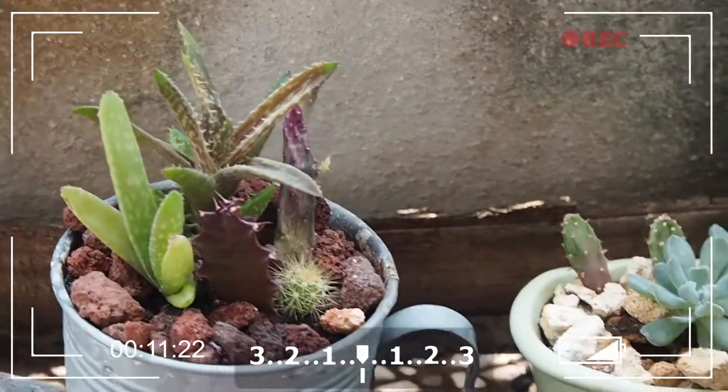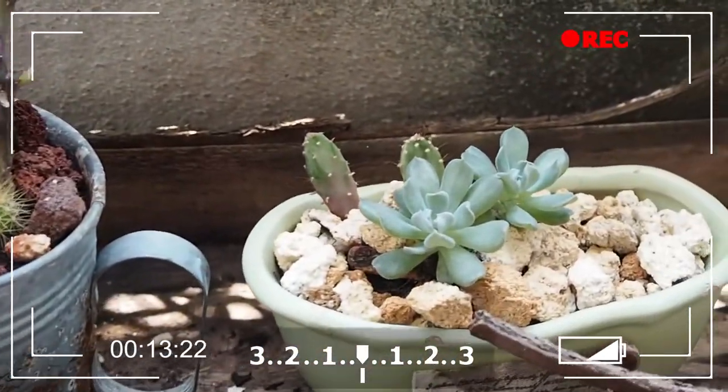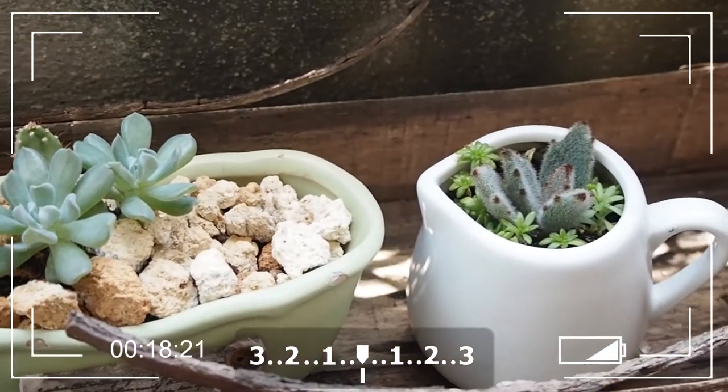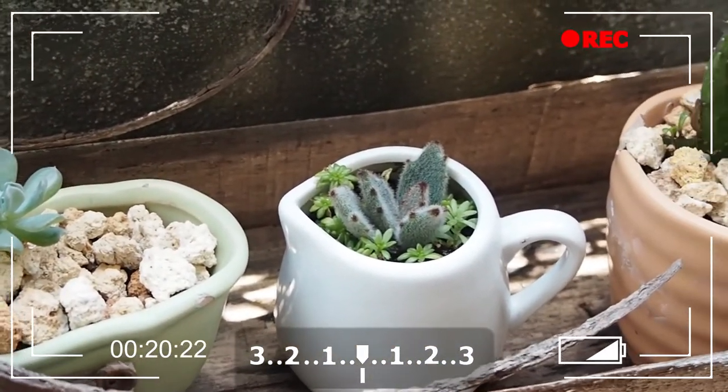An Old Film effect has been added to movie effects in the EPL7. Noise, scratches, and dust are randomly inserted, and the entire screen is slightly darkened to produce a retro feel to your movie.